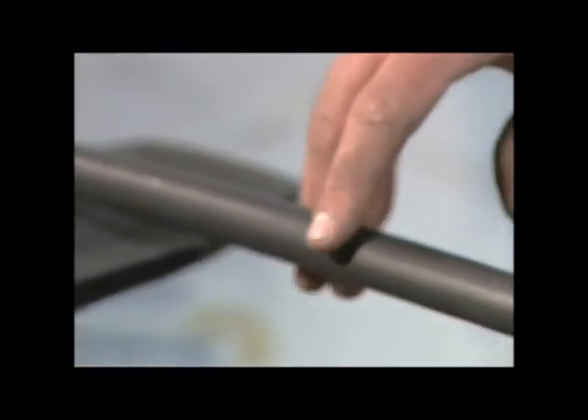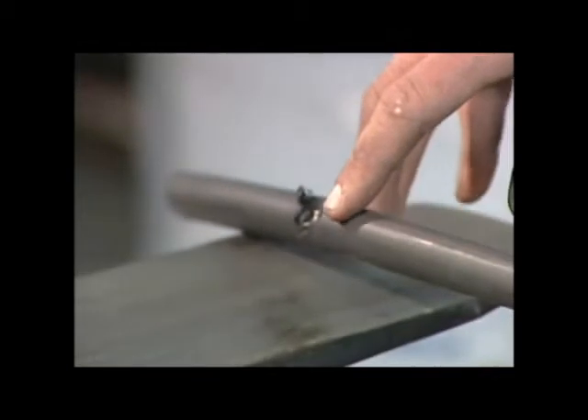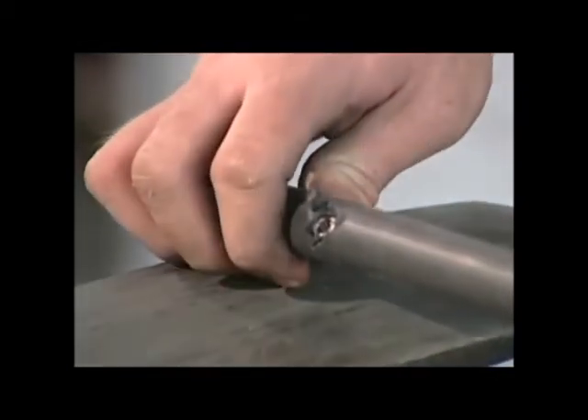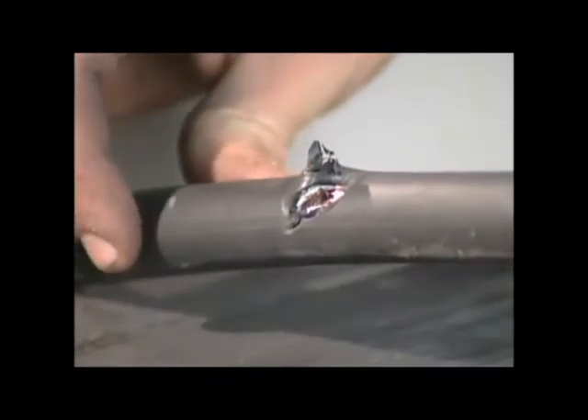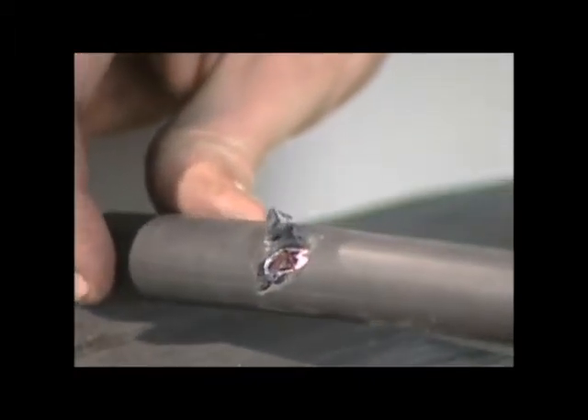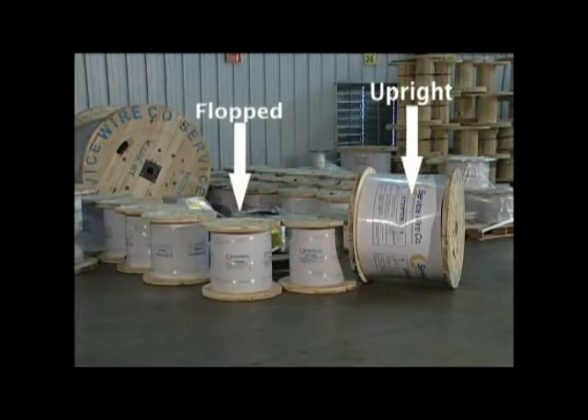When a reel that was shipped upright is flopped, here's what can happen. If you see this type of gouge in your wire, there is a good chance that the reel has been improperly flopped. This is a very common type of damage when this improper handling occurs.